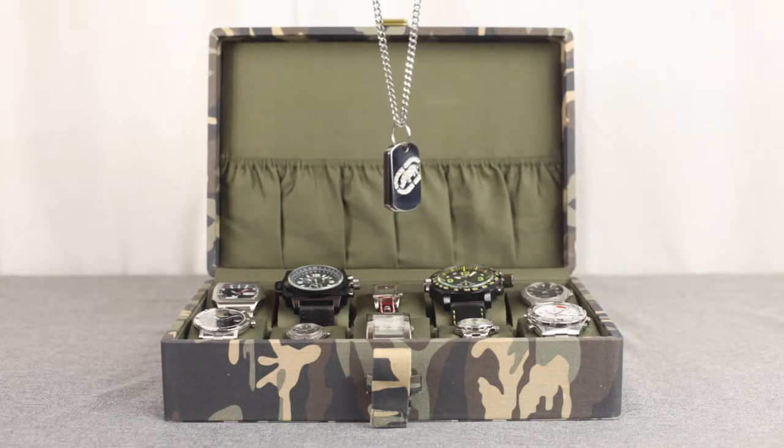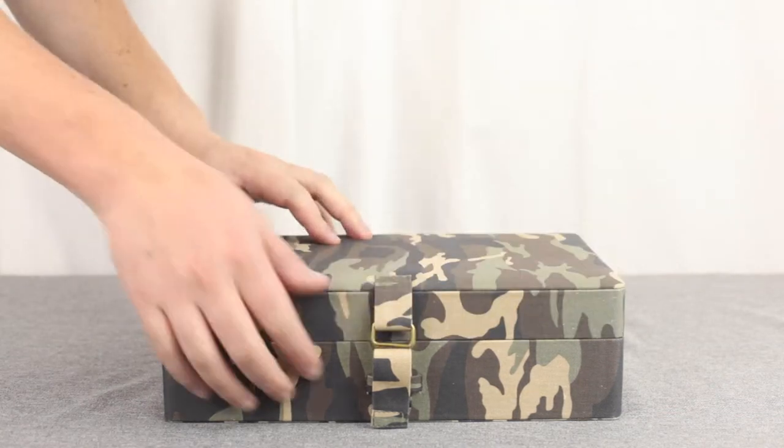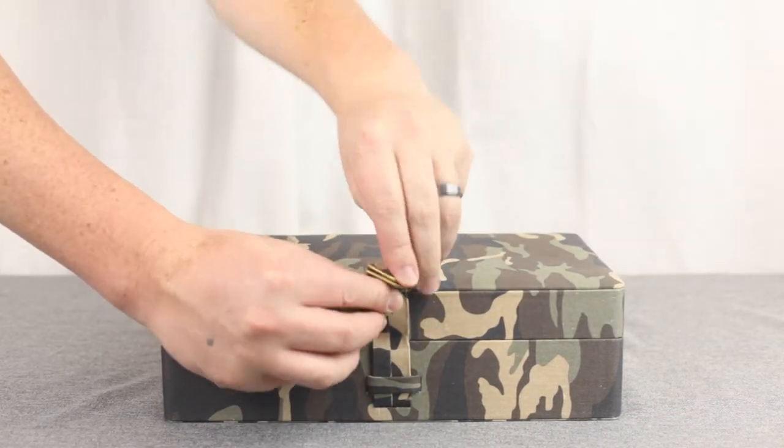The Camo Series includes a handy pocket on the inner lid, perfect for storing your dog tags, extra banana clips, and your GI Joes.